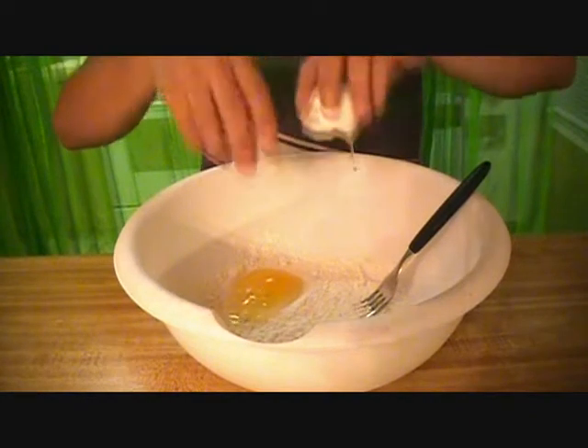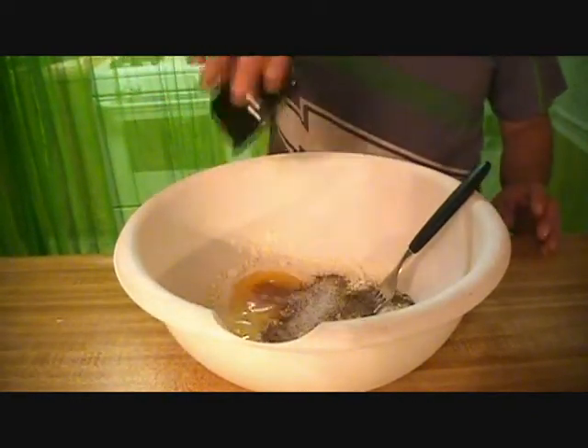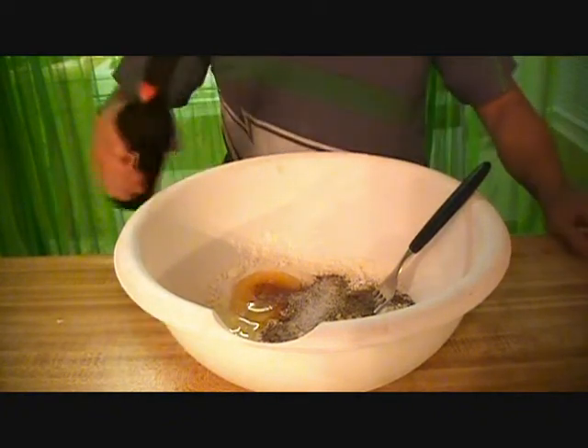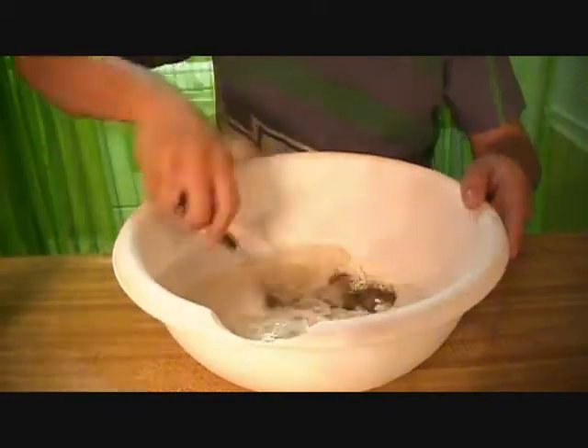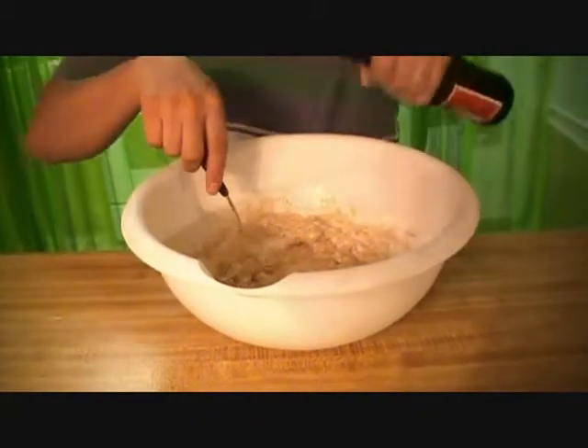Beer batter me, baby. Add one egg to one cup of flour, add your magic bowl of seasoning, and of course about six to eight ounces of beer. Mix it up like you've never mixed before.